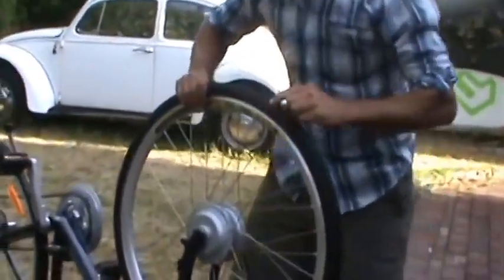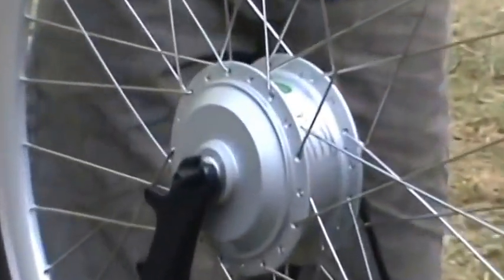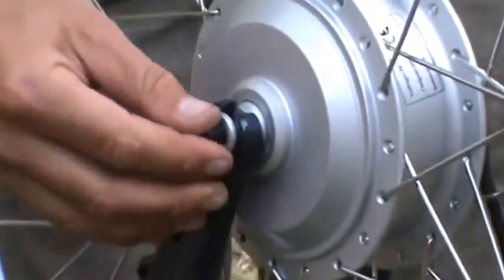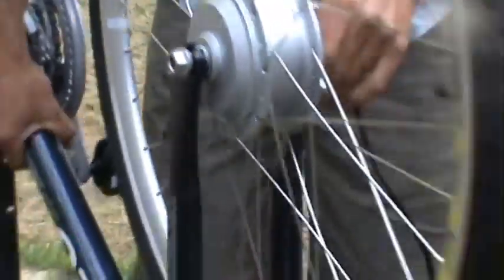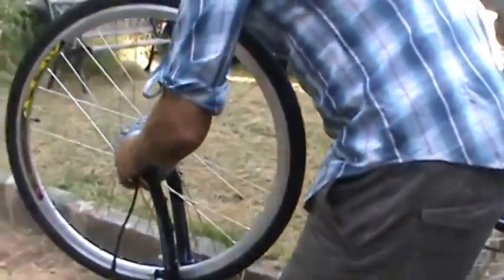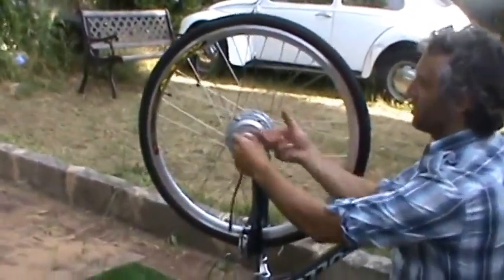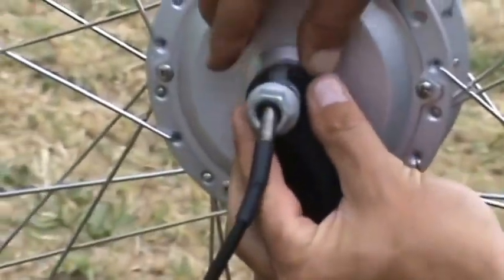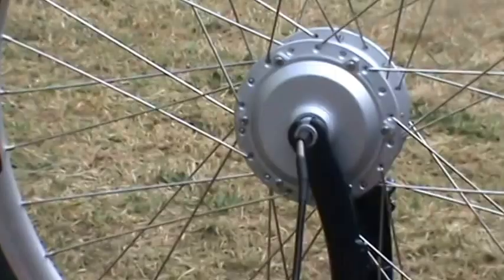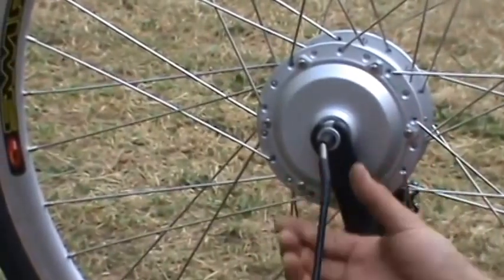You can see how the lug sits on the inside there, and then the washer will sit in this nice little gap and it will be nice and tight. So the next part we have to do is the torque bar, which is quite important. The motor has a flat edge and it wants to spin in the axle, and you can damage this part of the fork where it opens up or it snaps.